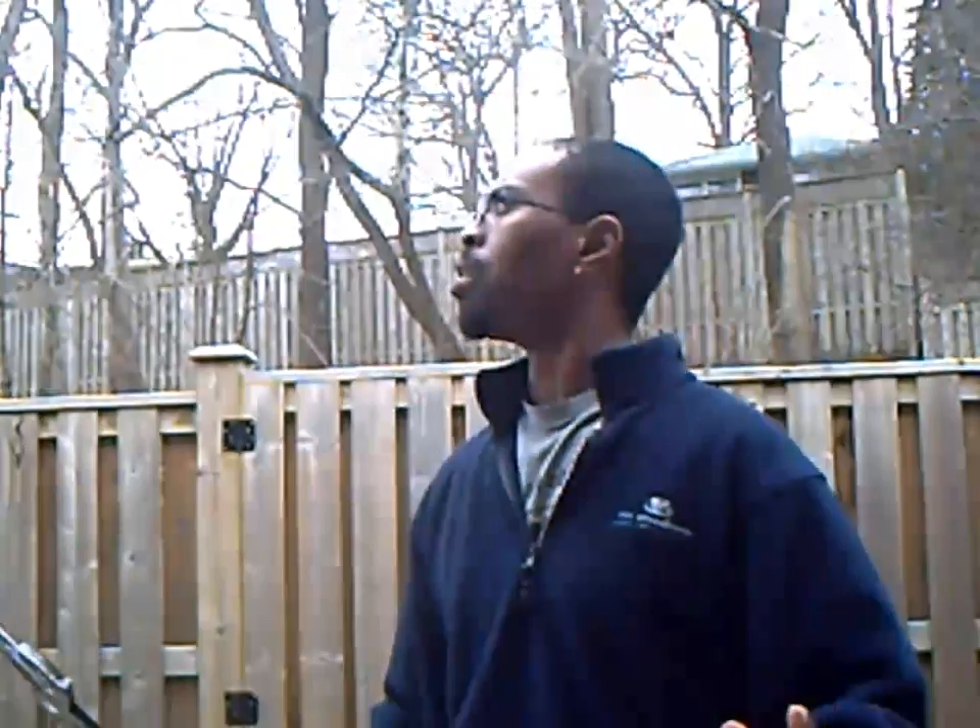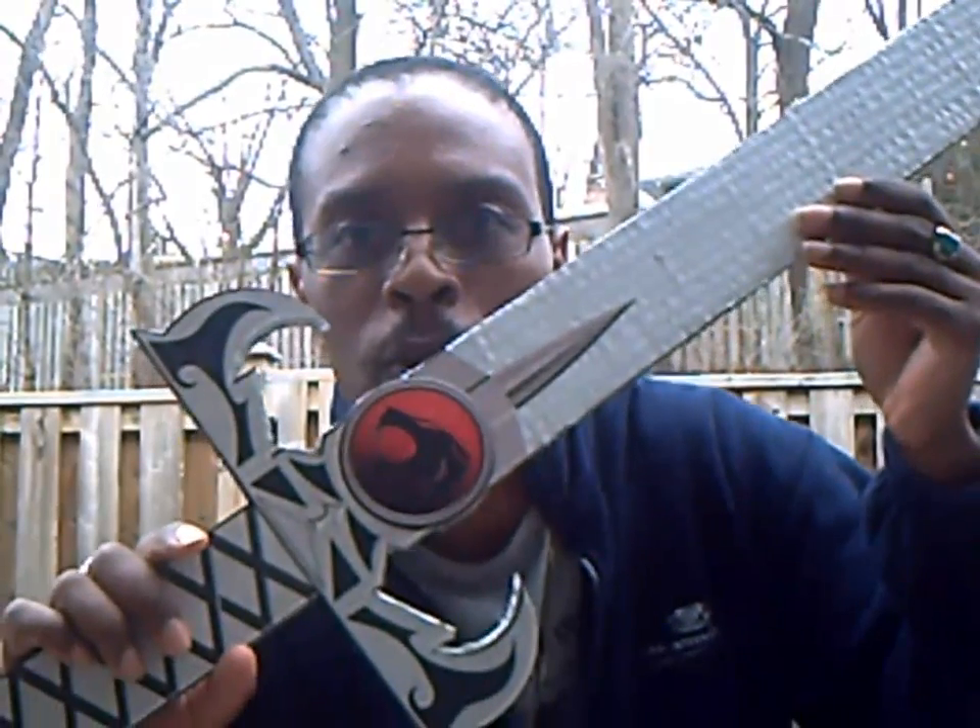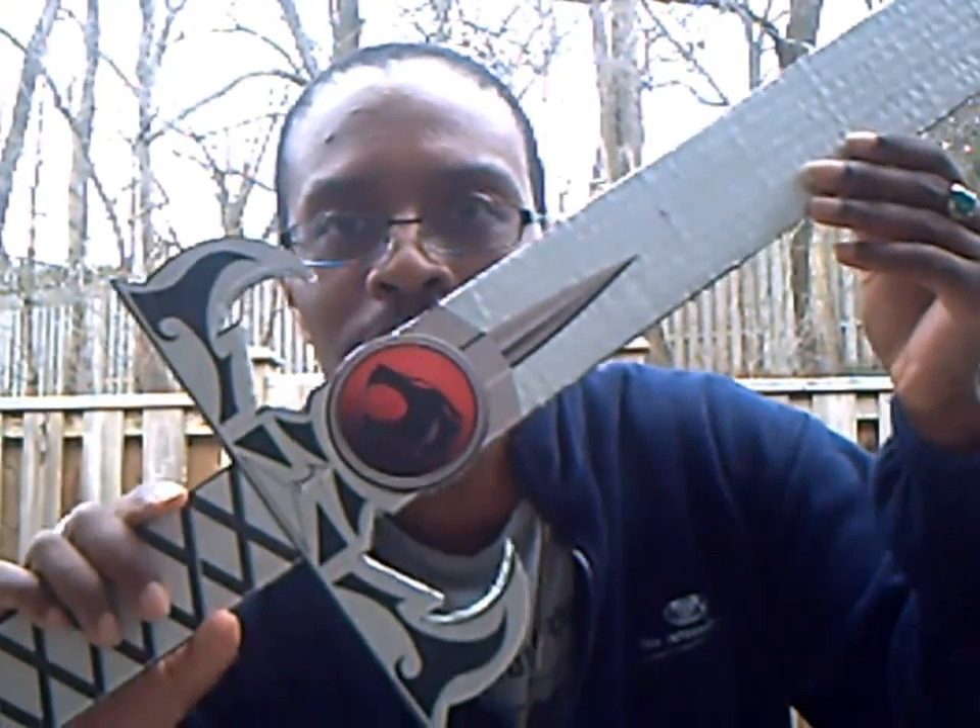What the hell was that? That would be thunder. So YouTube, what I'm going to do is show you how to make your own Thundercats Eye of Thundera Sword of Omens.